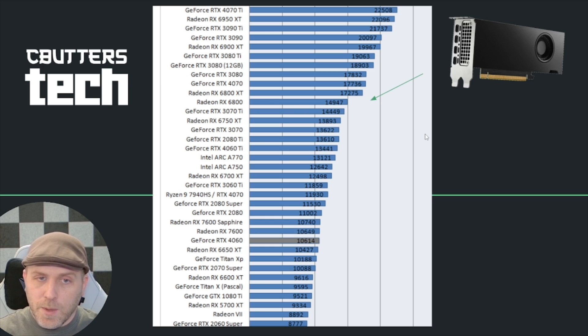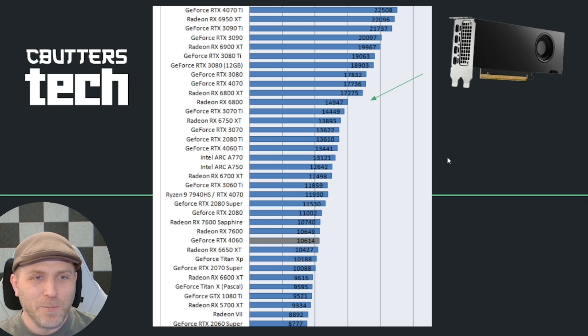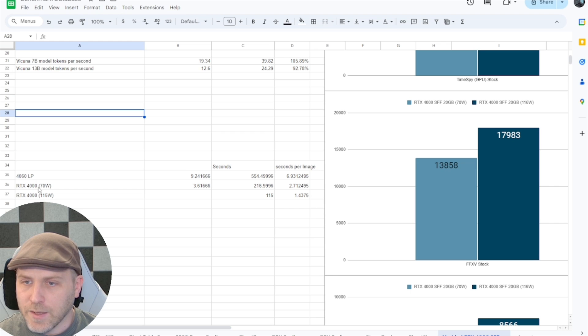Those are the gaming benchmarks, but I also wanted to talk about compute, because there are some pretty drastic improvements there from bumping the watts up. Stock the clock speed stayed fairly low, but with the extra wattage it can spread its wings. In Stable Diffusion, the stock 70-watt RTX 4000 did about 2.71 seconds per image, but at 115 watts it was doing 1.43 images per second.